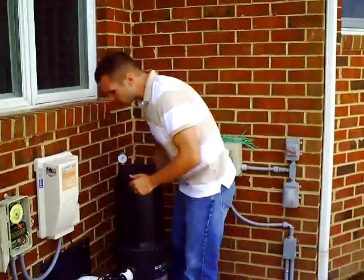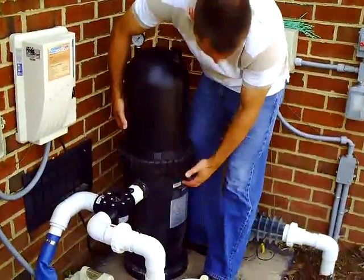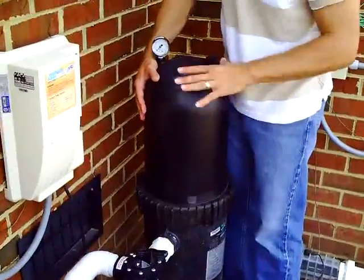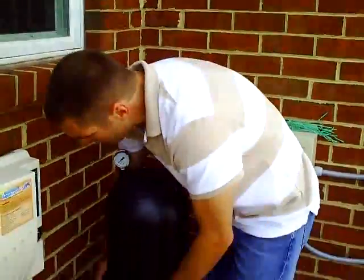You just want to have enough so that the air is pushing out. Now this is a Stay Right cartridge filter. We like it a lot because it's an ideal size for really any of the fiberglass pools we offer and it's very easy to take off. Some systems are difficult to take off because they have clamps and things like that. This is all done by hand and it's not very difficult.